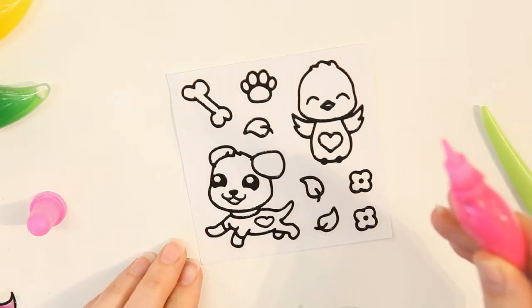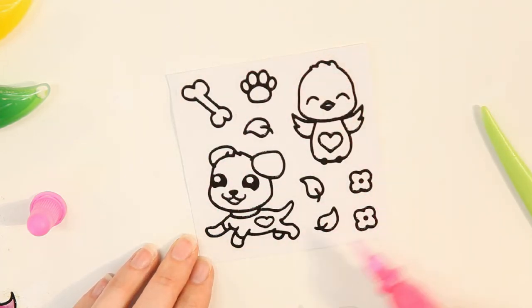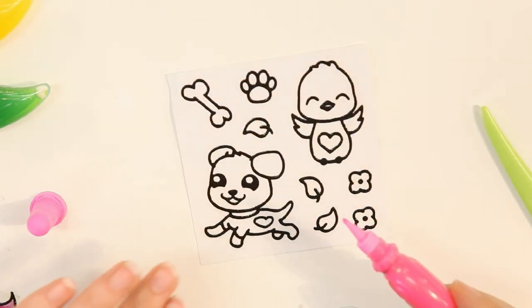Remember, if you're right-handed, it's best to paint from the top left-hand corner and work your way down across the sticker sheet to the bottom right-hand corner so you don't get your hand in your designs. If you're left-handed, you would just reverse the process.